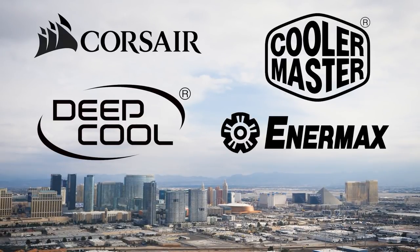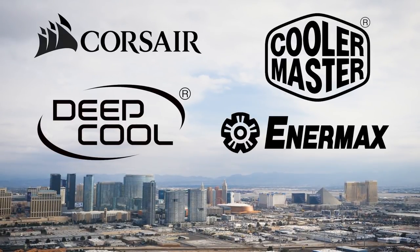My coverage of CES 2019 is brought to you by Corsair, Enermax, Deepcool, and Cooler Master. I'm at the Enermax suite. Enermax is a sponsor for my CES 2019 coverage, so a big thank you to them. The lighting's a little weird in here because we have internal and external lighting, and there's a lot of RGB LEDs going on. But Enermax has some exciting new products — liquid coolers as well as cases. Let's take a look.